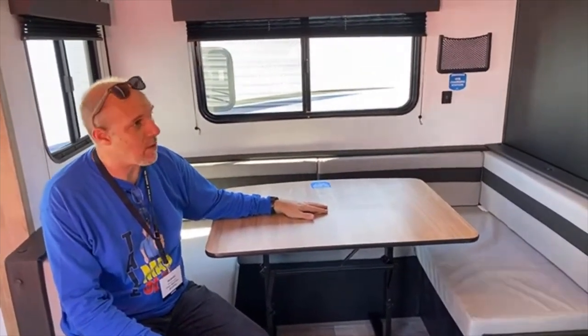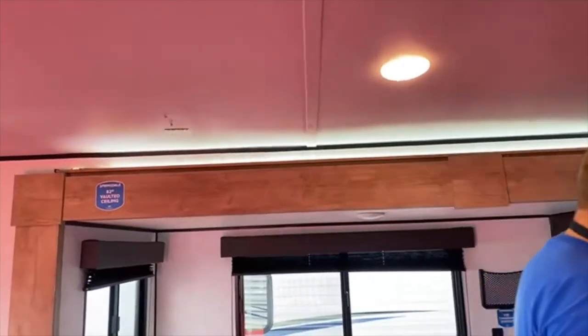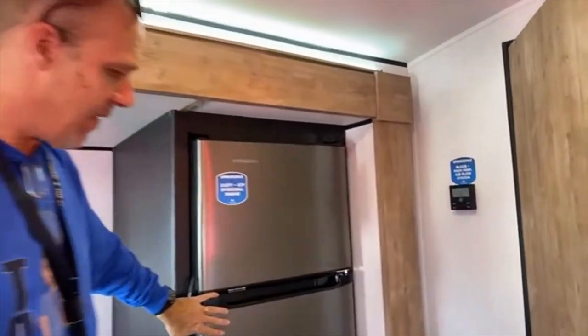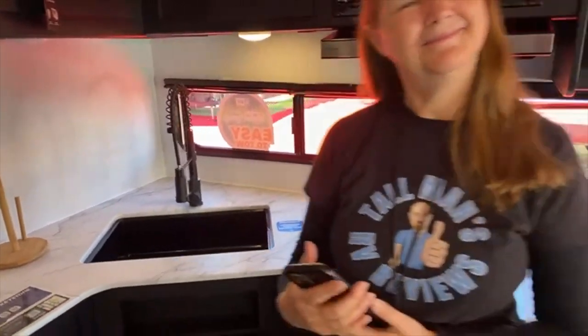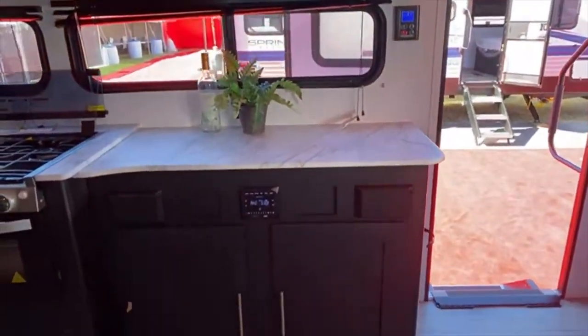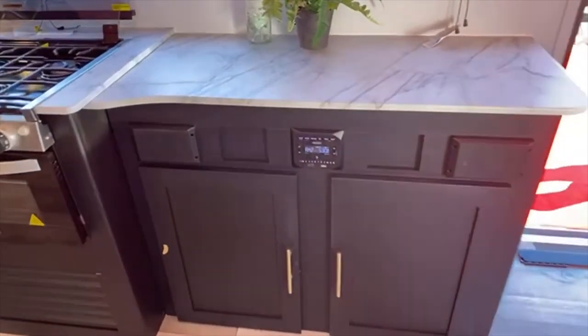Same sort of barrel vault again. The refrigerator is on this side of this unit — same 12-volt as in the other. Let's talk about the entertainment center: there's your TV right there, directly across from the banquette dining area. You've got a built-in stereo system and audio, cabinetry underneath, and a nice cabinet down there too.